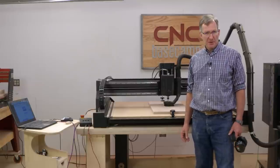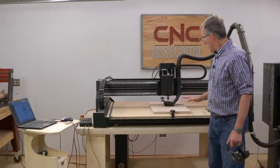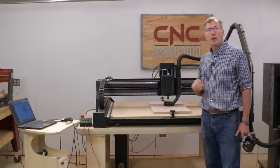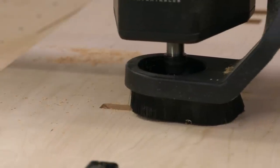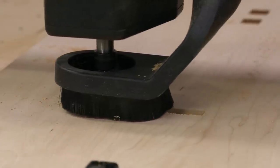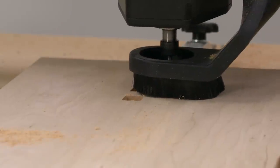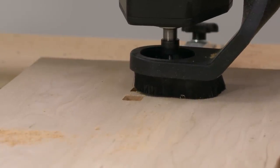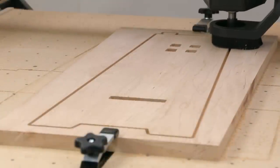It's time for table number two — the arts and crafts hall table. What I have on the machine right now is a panel to cut one of the sides out of. We'll start with the two sides. The first step is going to be to cut all the through mortises: there's one for the shelf and then four small ones which will accept the tenons on the arches. We'll get those cut and then move on to a final profile cut.